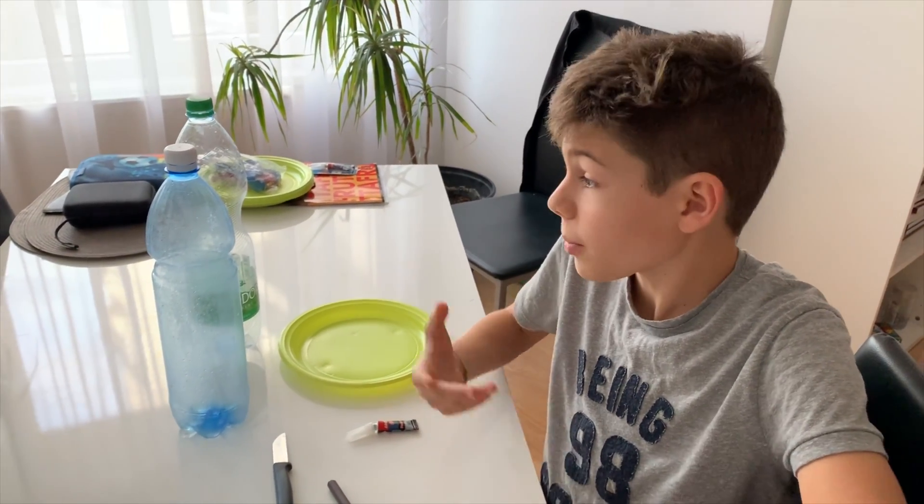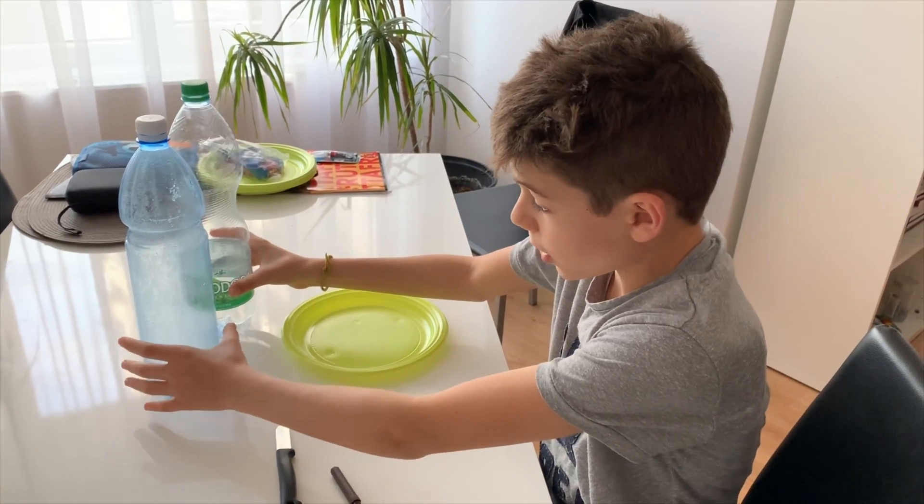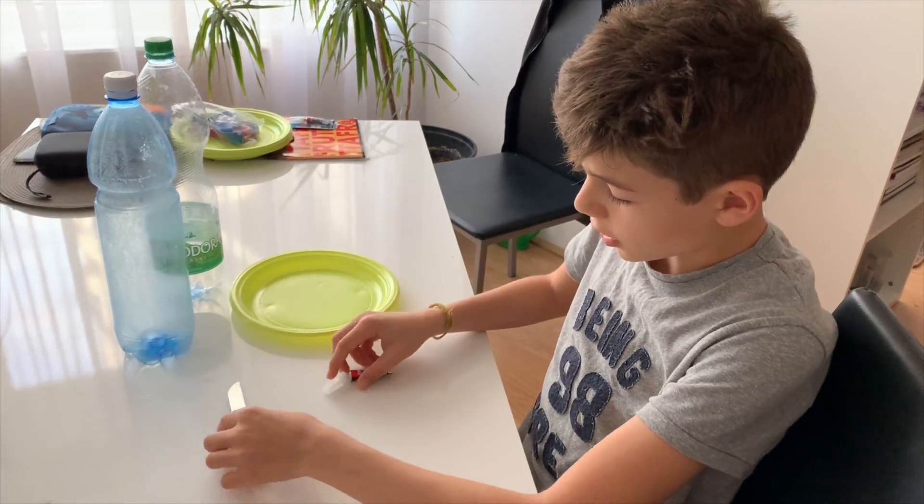Hello, today I'm going to make a plastic bottle bird feeder with two plastic bottles, a paper plate, a knife, a marker, and some glue.